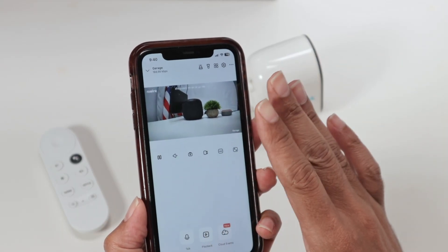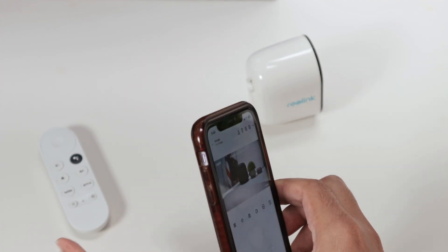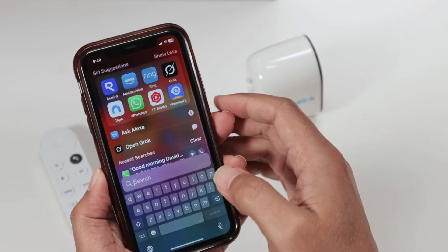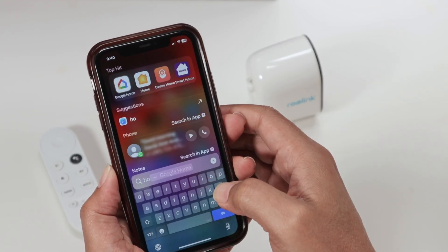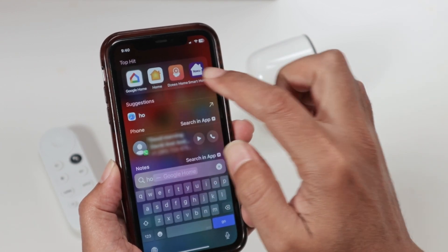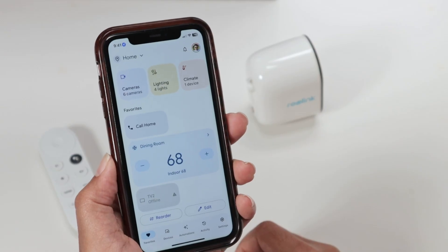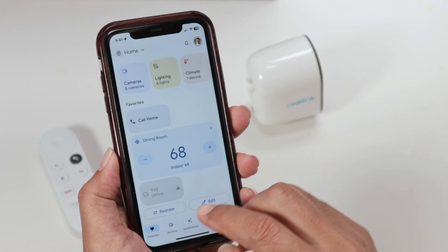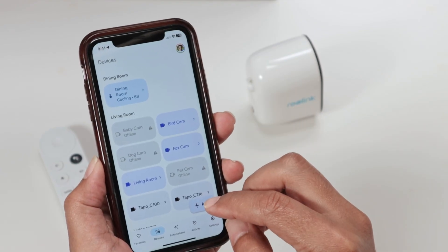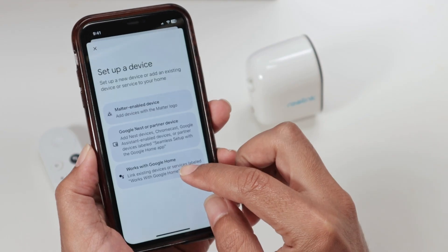As long as you have your Reolink account and your camera working, you're good to go. Second step: come here and look for the Google Home application — that's the one, see this icon here. Open it up, come to Devices, and add a new device. Then look for 'Works with Google Home.'